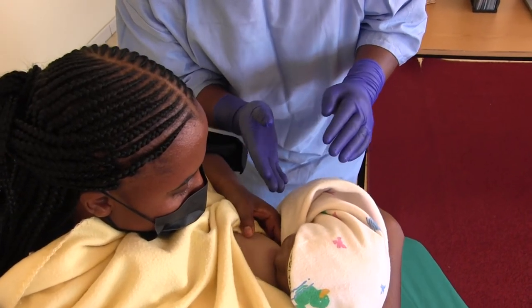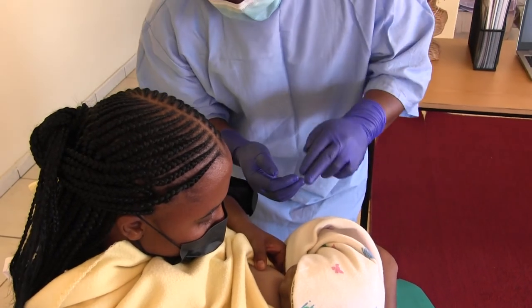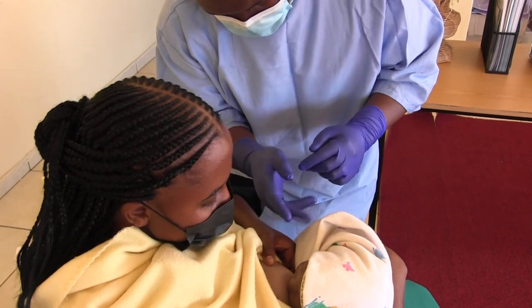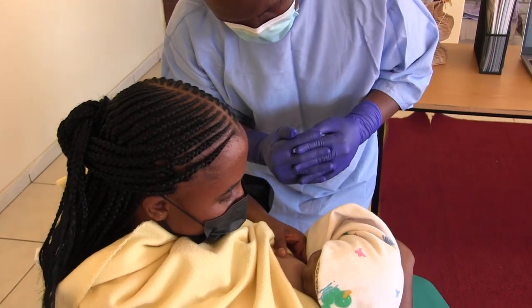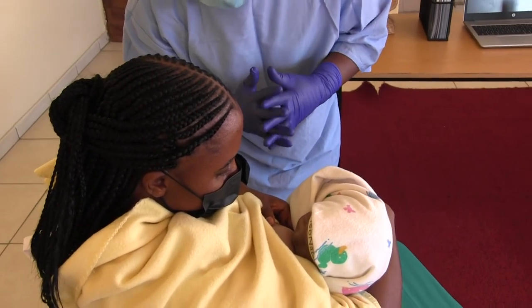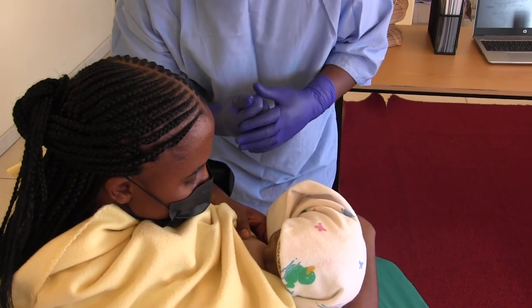When the baby is properly attached, you will notice the swallowing reflex as well as the sucking reflex. You can see the movement. To ensure that the baby is properly attached to the breast, you won't hear any sounds when the baby is sucking.